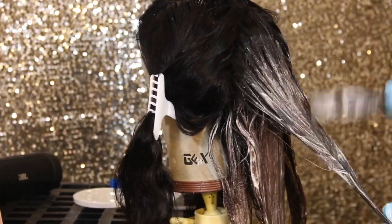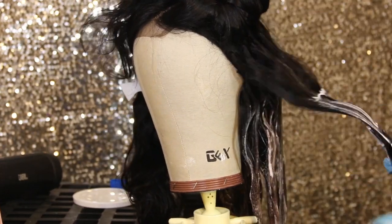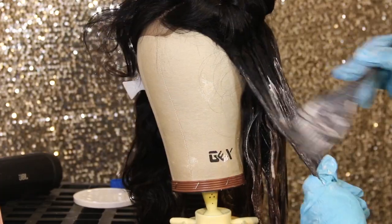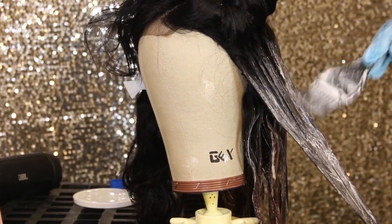Make sure you squish your fingers in between your hair to get that lifting powder and bleach all in there. Just mix all that in there really, really good because you really want to saturate it very well.